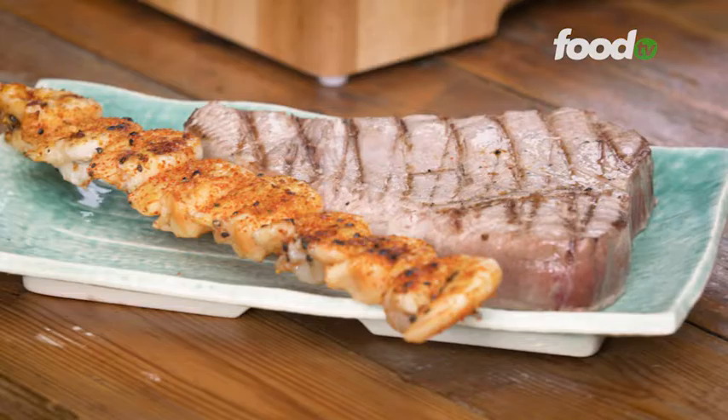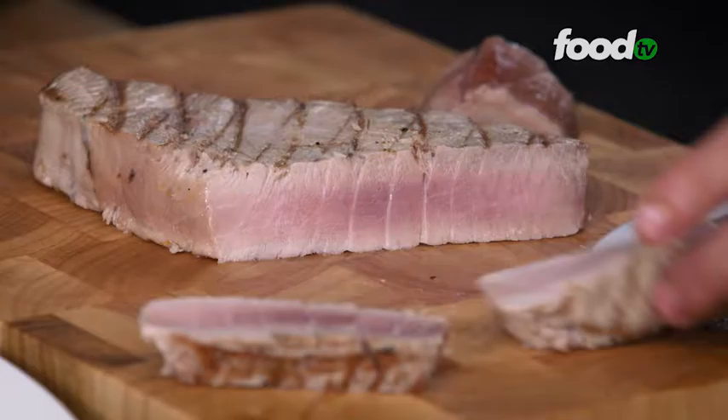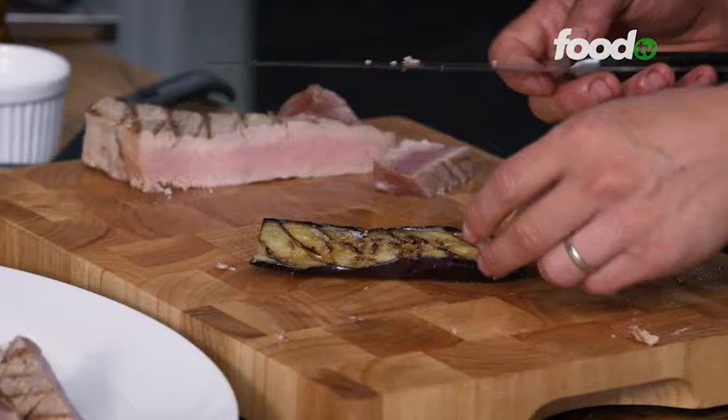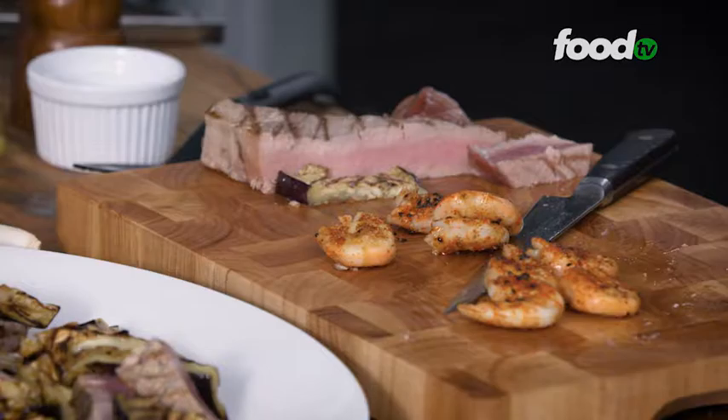Prawns are good too, we'll take them off. Let it rest for a minute or so and then we'll slice it. Just going to get the tuna and we're going to do some nice long slices — chop knife, go across the grain. You can see it's still nice and rare on the inside and we've got those nice char marks on the outside and it's just cooking in. The eggplant's been marinating for a couple of minutes — we're just going to do some nice long strips.